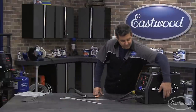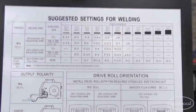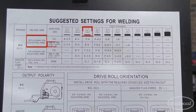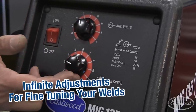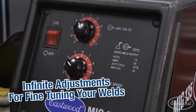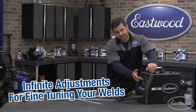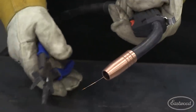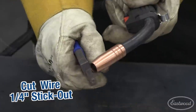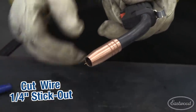Machine setup is very easy. Inside the door we have your chart. Come across the top to your material — you'll see 20 gauge. The setting is voltage on E, wire speed on 4. Now what I like doing on sheet metal is running a little bit hotter, so I'll just take it up another notch on the voltage. The first thing you want to do is cut the wire so you've got about a quarter inch stick-out.